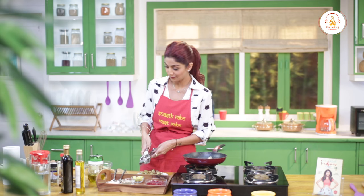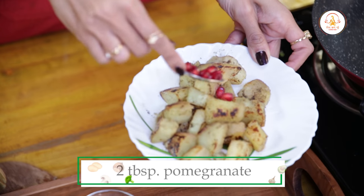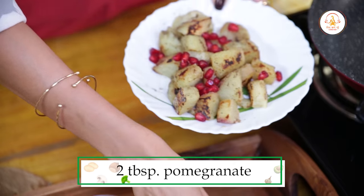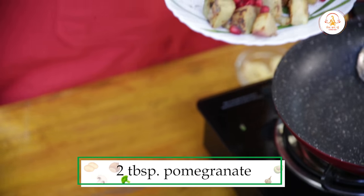Aadha neembu — half a lemon — and for garnishing add a full pomegranate, to bring color to the dish.